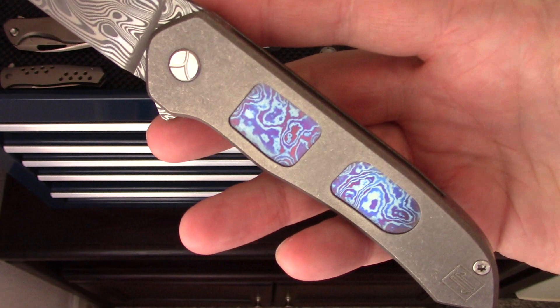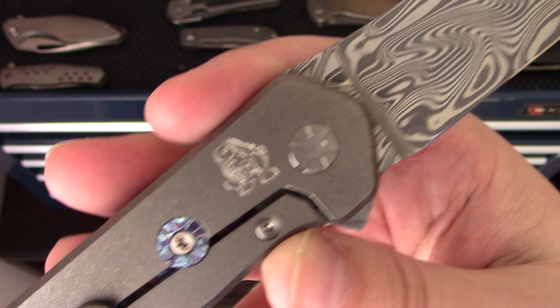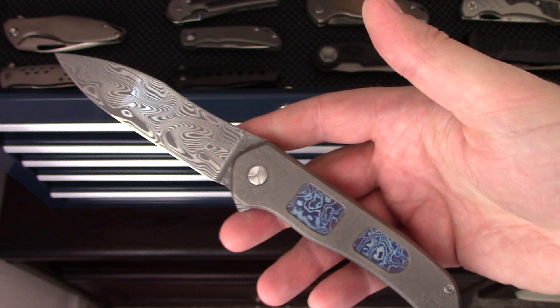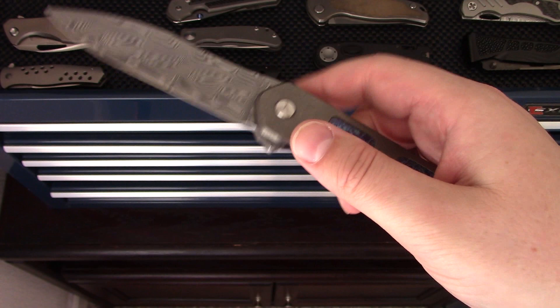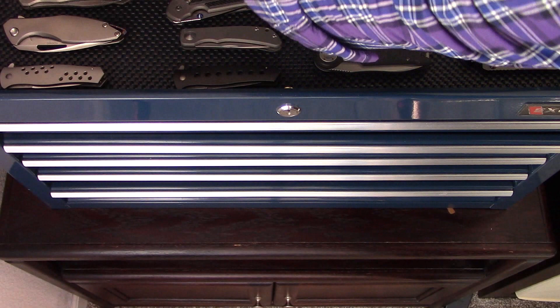Brown Knives Servo number one — Timascus inlays, Damasteel blade, my logo, more Timascus, more Damasteel. Very cool knife. Really happy to have this one from Craig Brown. He's just finishing up his current model and he's going to have a new model probably later this year or beginning of next year. That's the Brown Knives Servo.